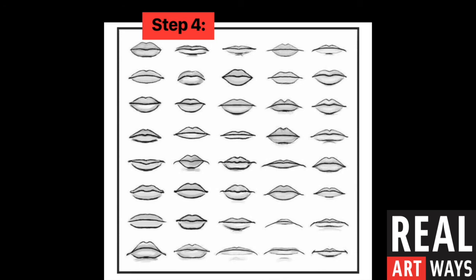Next we need to create the mouth for our crazy collage face. Here are some ideas to help you brainstorm. Perhaps you'll even come up with a mouth shape of your own. Feel free to pause the video to take a better look at what you see here.